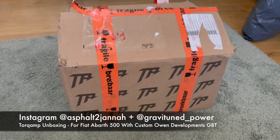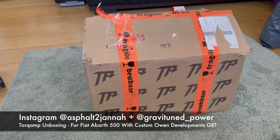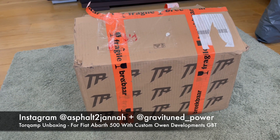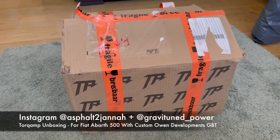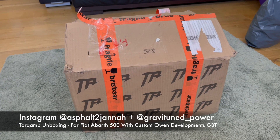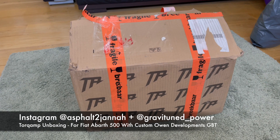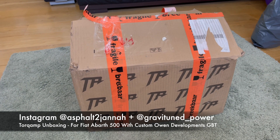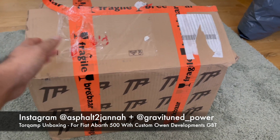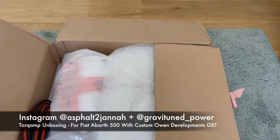Hey guys, this is a video about TourCamp. I placed an order in January 2020 and got it a couple of days ago. I've already unboxed it but we'll do an unboxing video. It was quite a wait, but COVID and corona held up the supply chains, and there were one or two things the guys at TourCamp needed to sort out. Patience pays off - it was definitely worth the wait.